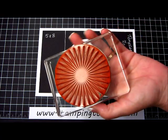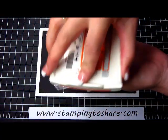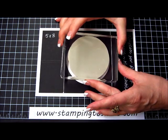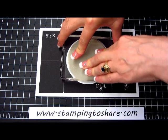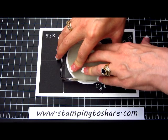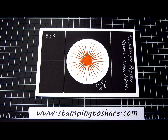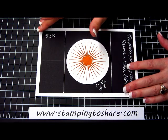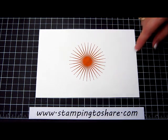Using this large sun stamp, I'm going to ink it up in Tangelo Twist — I'm not really good at saying words I don't see very often. Living in Minnesota, whatever tangelos are, we don't have them here. Maybe in the grocery store, but I don't think I've ever bought one. I've gone ahead and stamped the sun, and that's really the only reason we need this template, because we want the sun to be in the center of our card.